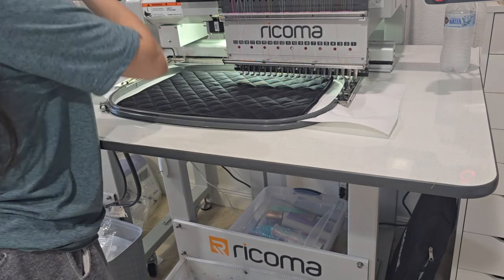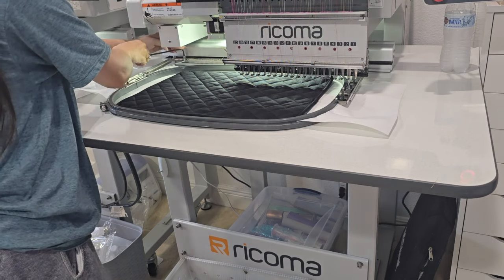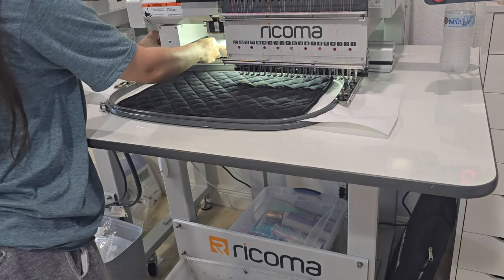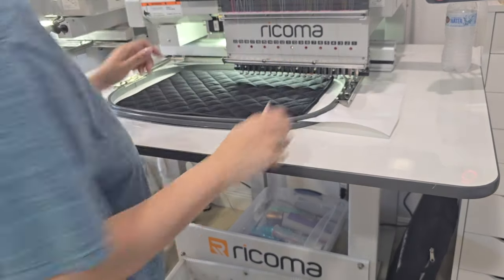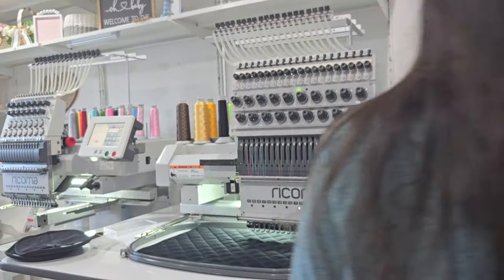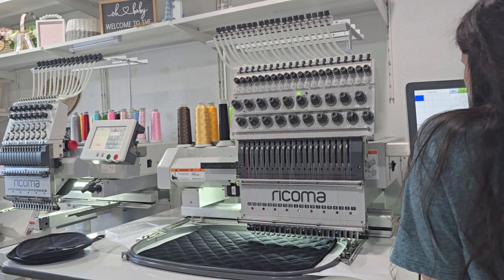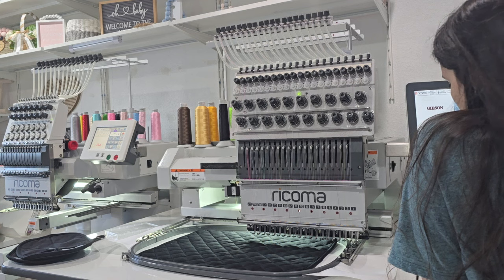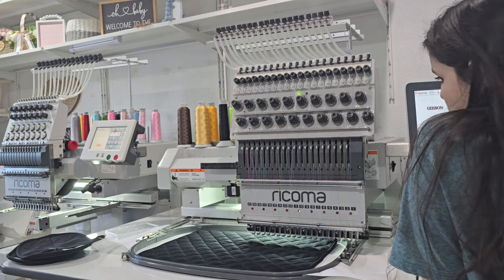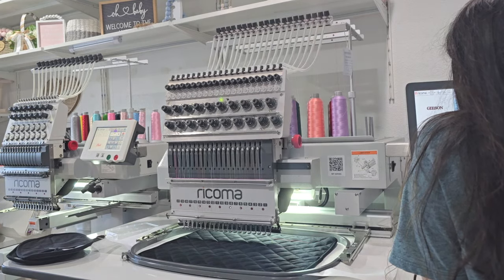I'm going to get everything set up. Ew, I need some help here — welcome to my house. Hey, can you help me clean this?